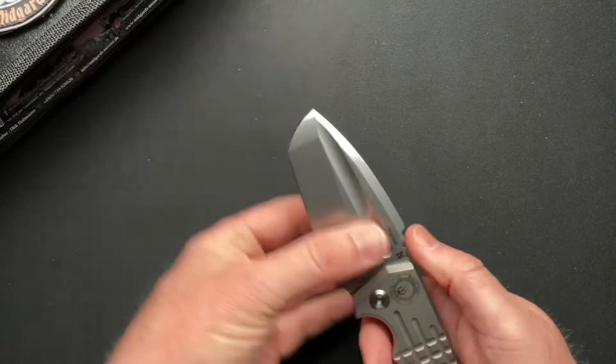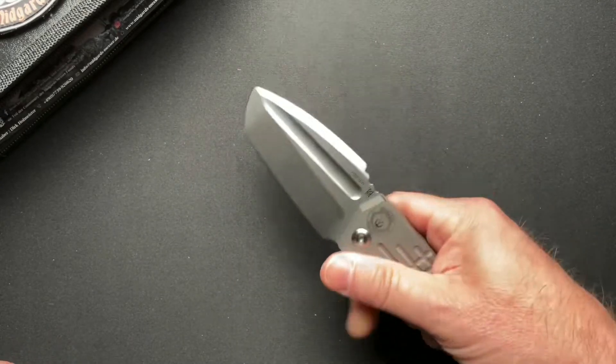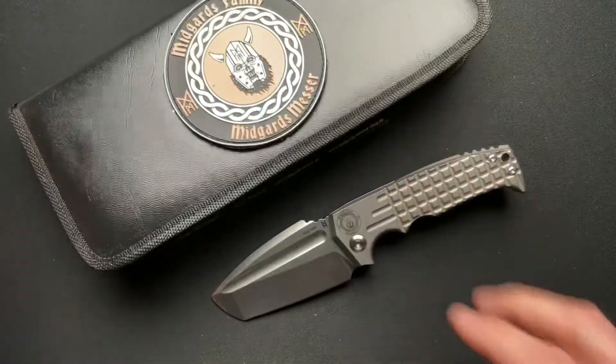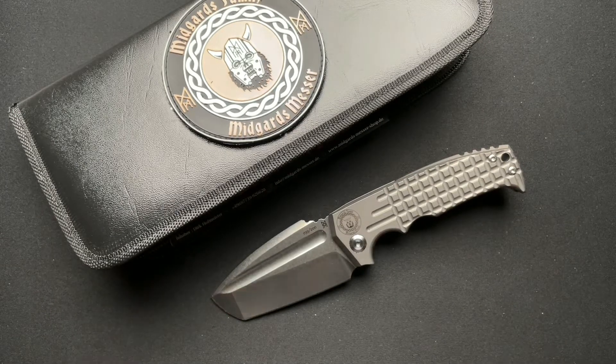So stay tuned — we'll have a video of this very soon. I'm going to get videos out pretty quickly, ahead of the game. Stay tuned for this awesome knife from Dirk and the guys over at Midgard's Messer. Link in the description down below, and have a great night. We'll see you tomorrow.